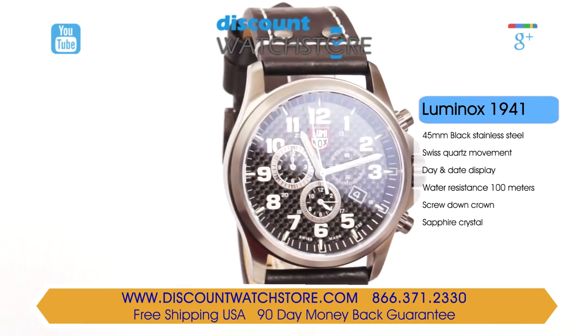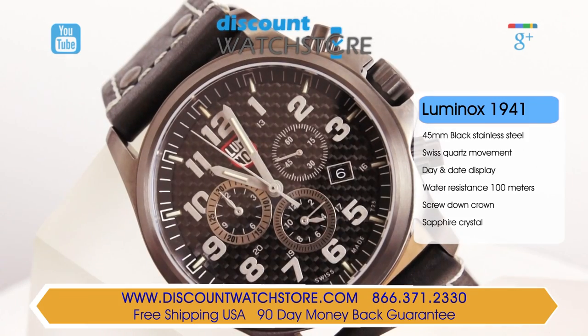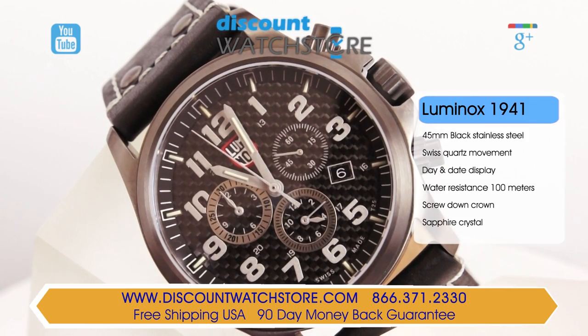The sub-dial at three displays the continuous seconds function. The date is shown through an aperture at four o'clock. This model is powered by a Japanese quartz movement.